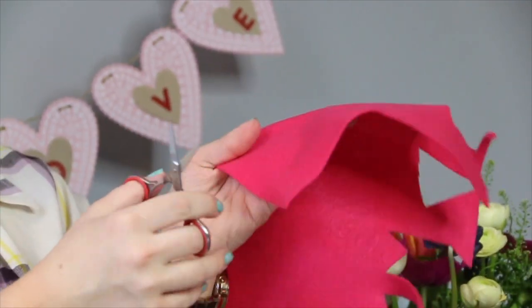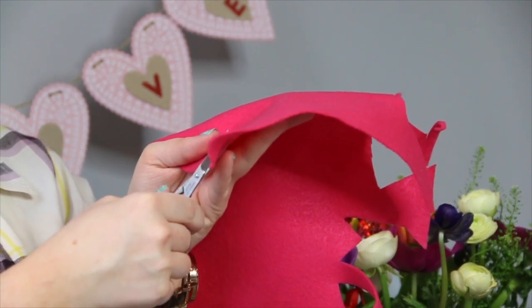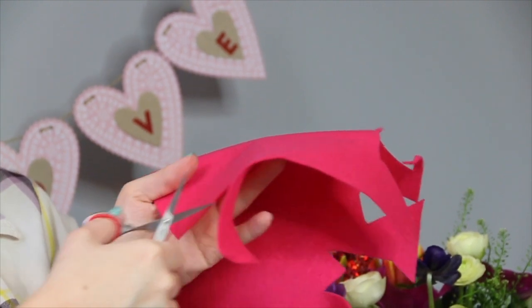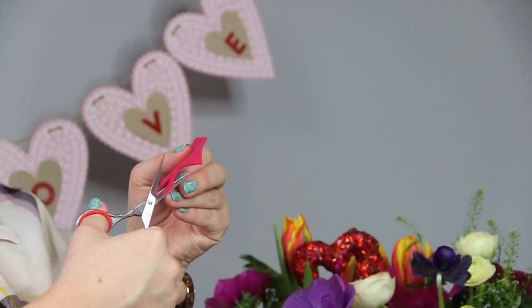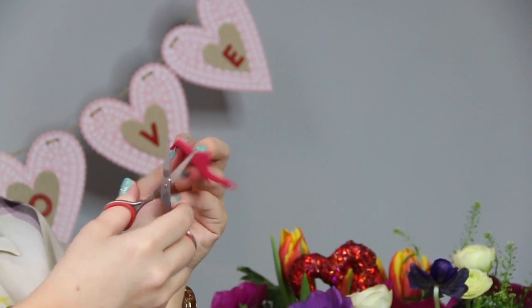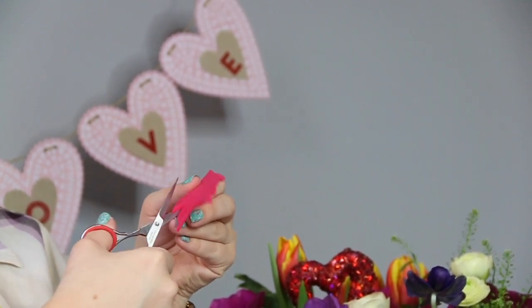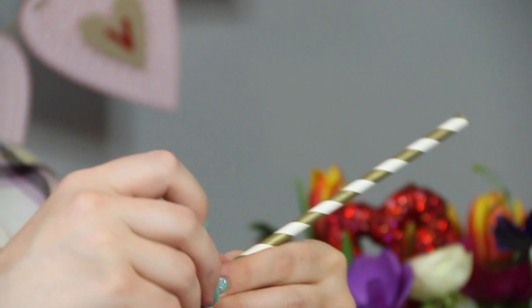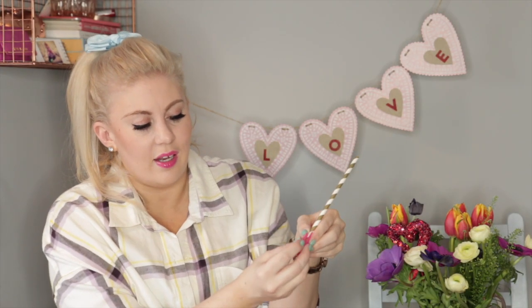Then you want to cut out the shape of the end of the cupid's bow, which starts off with a triangle, then two lines up — sort of like a thick chevron — two more lines up until you've got a shape like this. When you have that shape, cut another one out because we're going to be sandwiching them together. Then cut some little slits just down the side to give it a feathered effect.